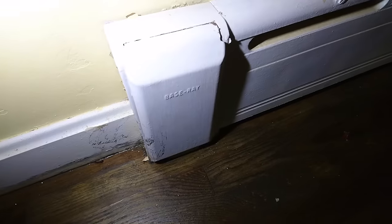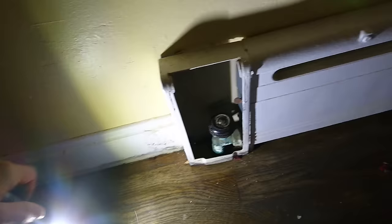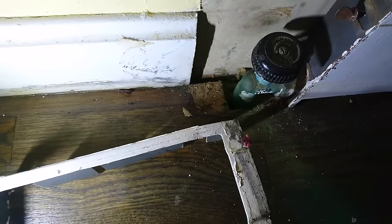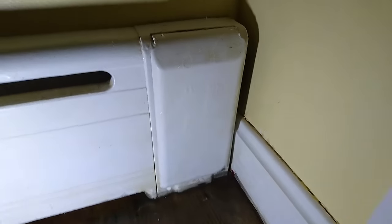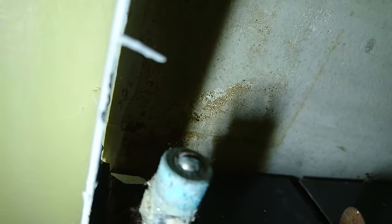Now we're going to bleed the air out of the baseboards. I couldn't find this information anywhere — maybe because it's so obvious. But if you open this up, you should find bleed valves on every one of these if they were installed properly. Here is the water intake, and I was looking for a bleed valve to be on here, but it's not. If you go to the opposite end, it's also going to have a cover. Open that up, and there it is. It's not at the bottom, not at the elbow joint — it's here. That's just a flathead screw, and that's where you bleed the air out.